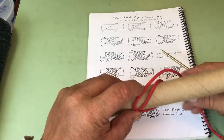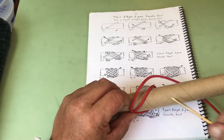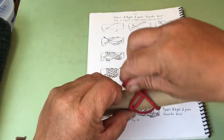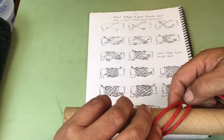If we were tying an over one, under one pattern, we'd build that right now, but we're going to tie a two pass gaucho. So we're going to go over two, turn, go right back alongside, over two.